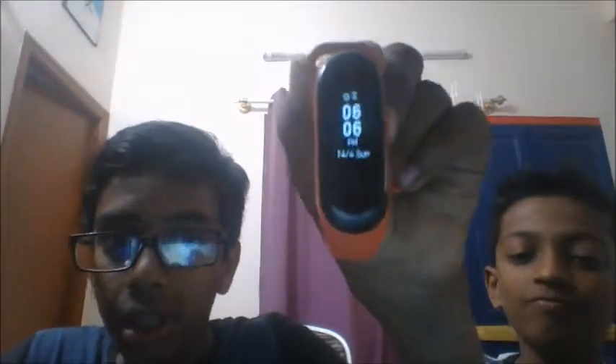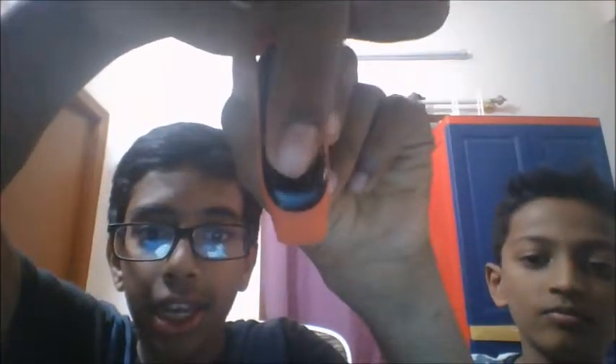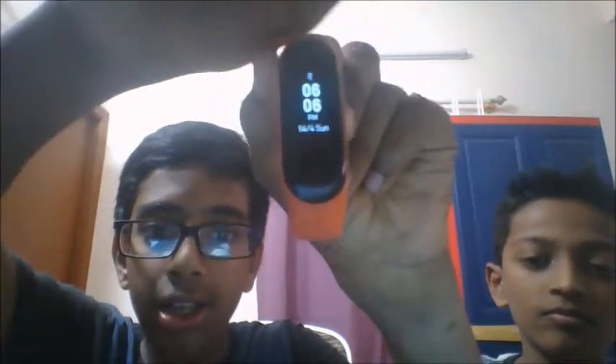So this is how it will look. And here, if you want, you can unlock it — that's a feature.